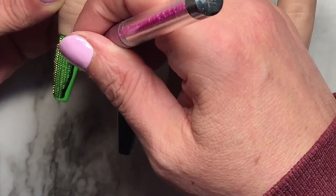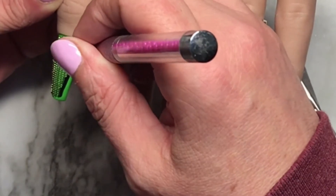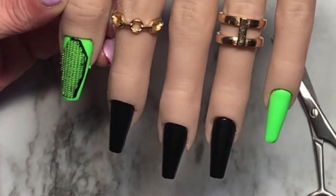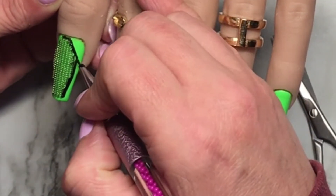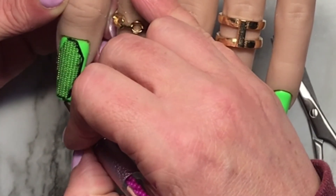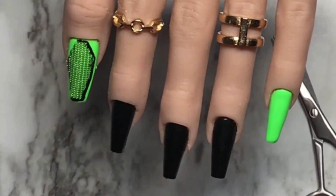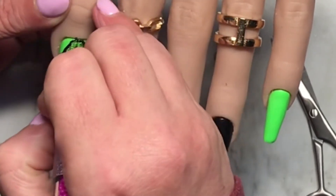I'm sorry my hand is in the way for a lot of it. Look at my cuticles — hard-working woman, people! We've been doing nine-hour days for the last little while, and it's sad. I'm used to doing eight-hour days; nine-hour days are killing me, I'm not gonna lie. There we go, just around, and I do flash cure in between when I'm happy with the lines. Again my hand is in the way, I do apologize.